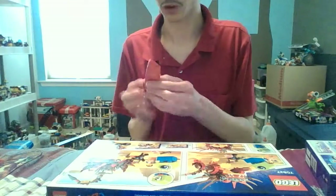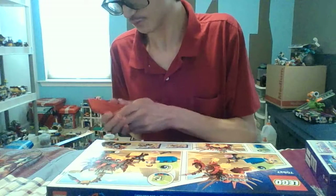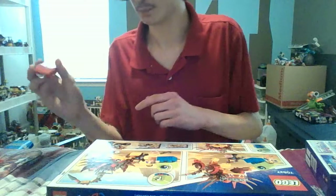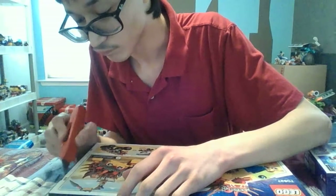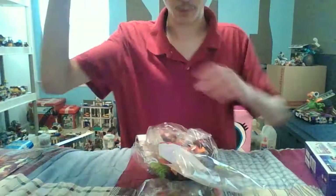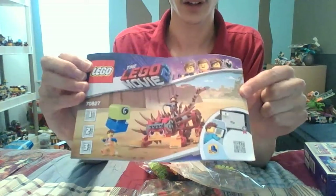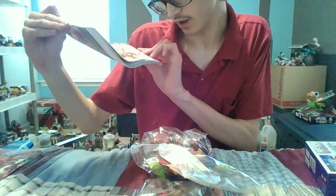Let's get started. I'm going to use this box knife — I also have scissors just in case. There we go, dump it in — all right! Let's look at the instructions. There's a code here — interesting. It's a Lego Life app that you can use to build with the instructions.